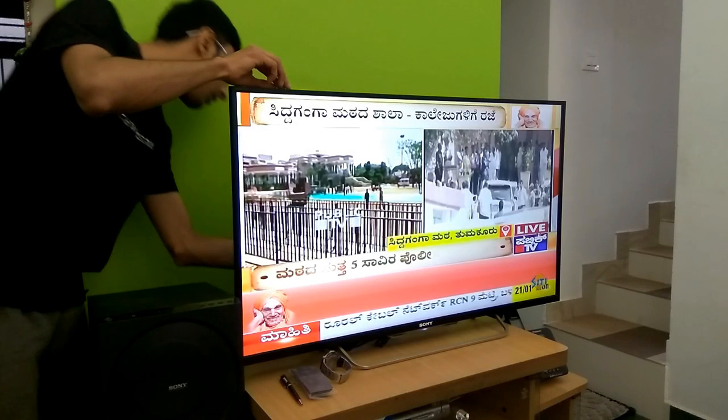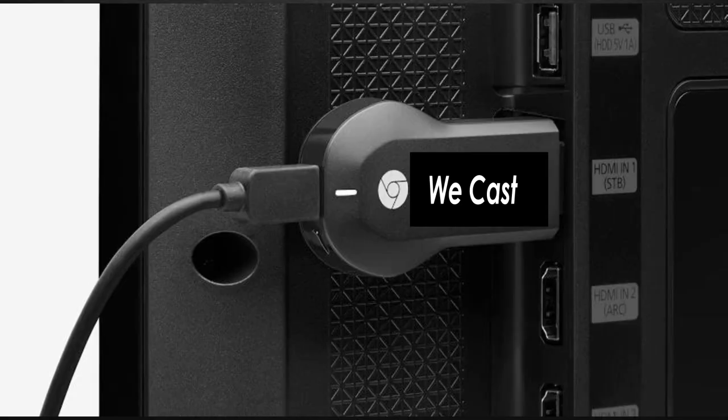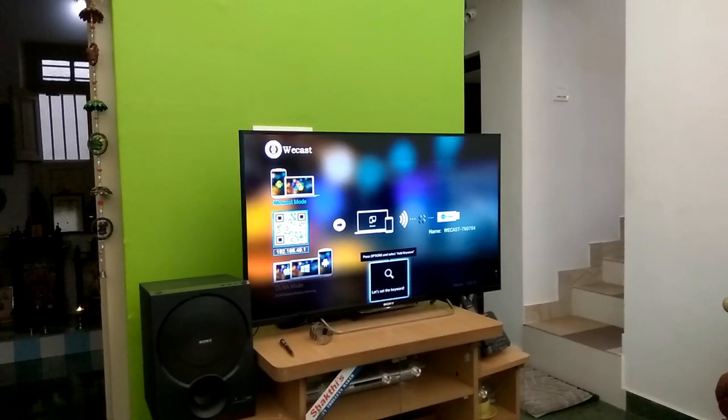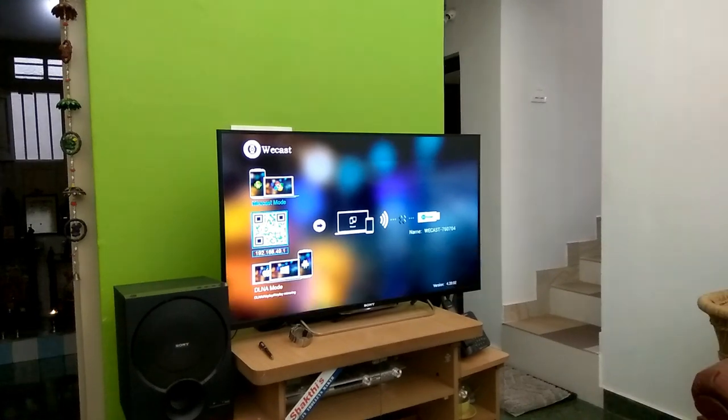The HDMI port will be present behind the television depending on the model of TV you use. Once the Vcast has been connected behind the television to the HDMI port, the setup looks as shown in the image. After the Vcast has been connected, just take your TV remote and using the input or source option, navigate to the HDMI input option. If you are on AV or a different option, go to HDMI now. Once we have navigated to the respective HDMI menu, Vcast will automatically be recognized as we are seeing on our television.